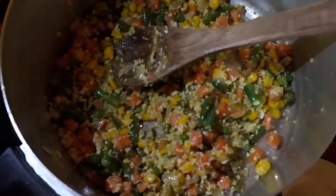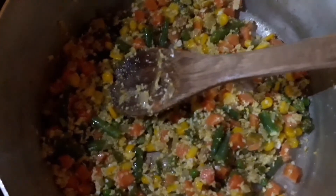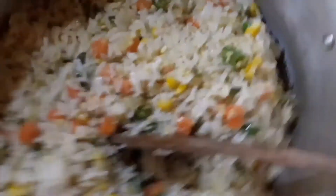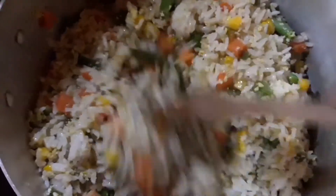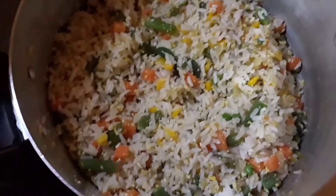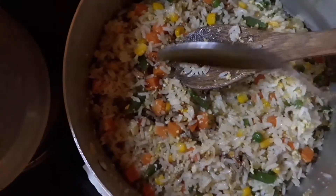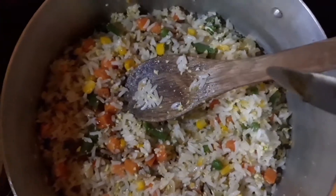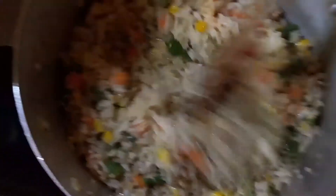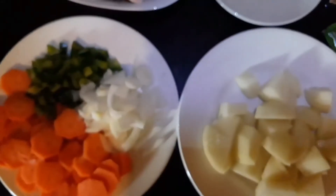I think the veggies are ready, so I'm going to pour the rice in. I've increased the heat a little bit and I'm adding my rice. Look at my rice — it's so colorful! Now I'm going to add my soy sauce — two spoons of soy sauce. I'm not going to add salt because the soy sauce already has salt. And we are done with our fried rice!